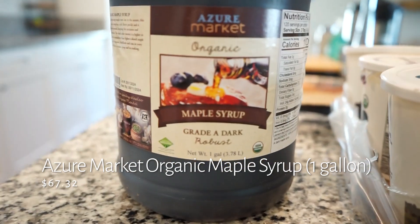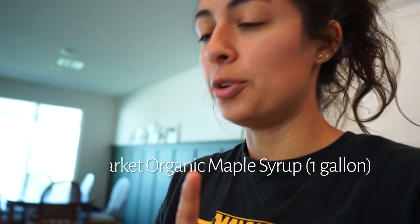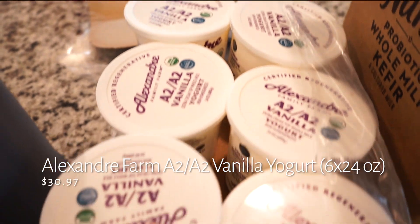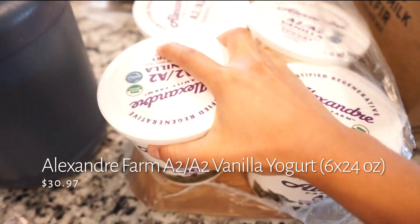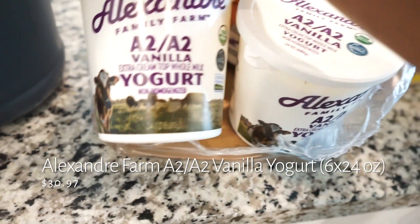I finally got this big jug — it's a one-gallon of maple syrup. We go through this quite a lot, so I decided I'll just get a big one, keep it in the refrigerator, use it all the time. It'll probably last a couple of months.